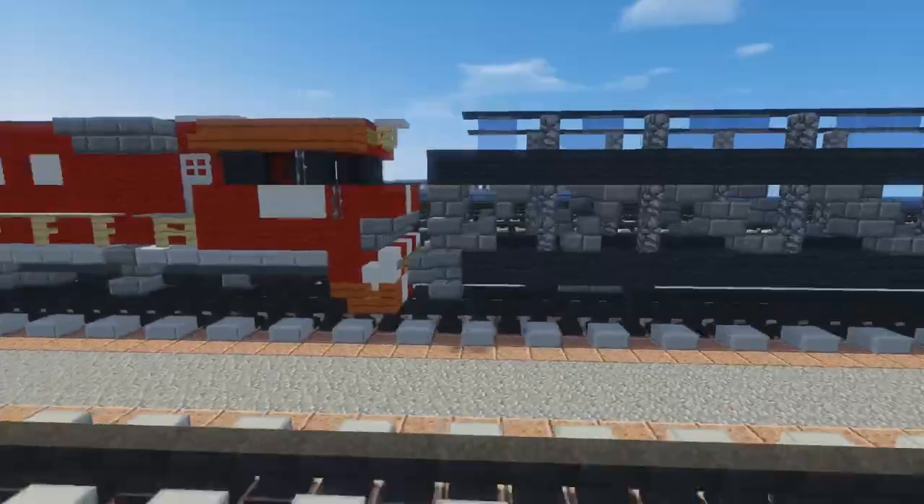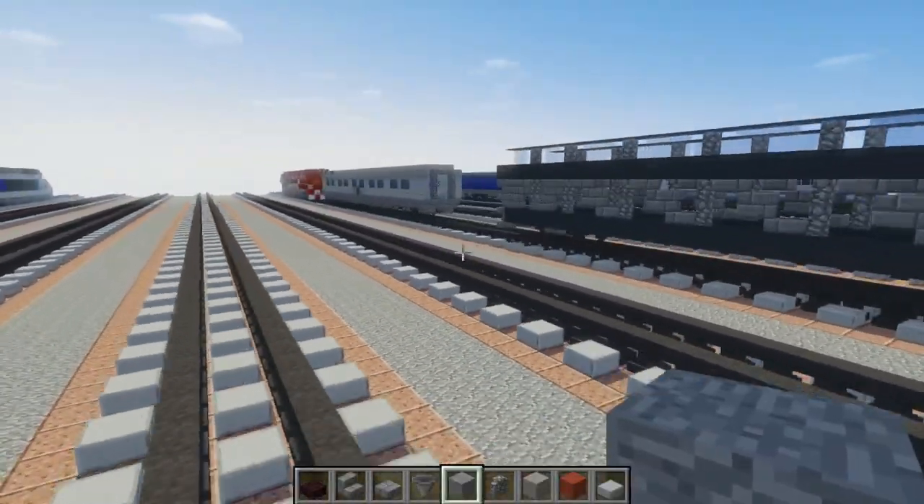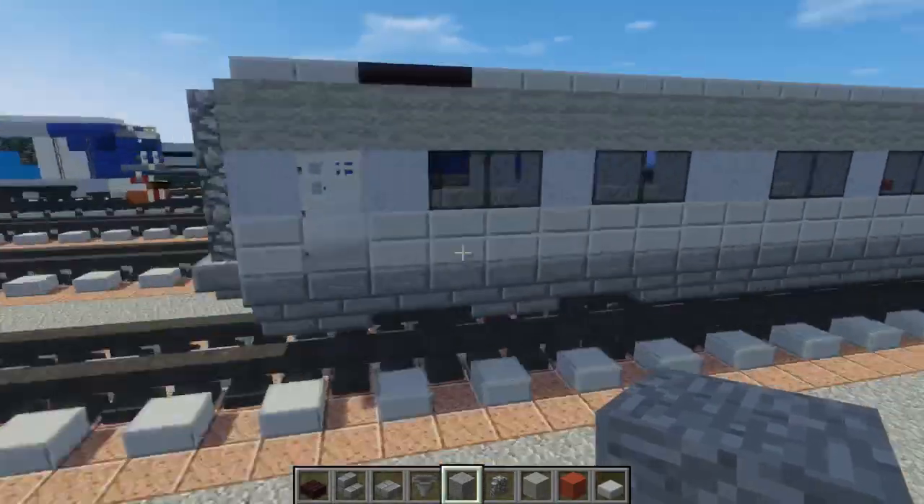They call it a motor coach or motor rail. We're going to be building two cars in one video. So let's get started on this coach.